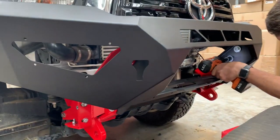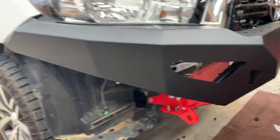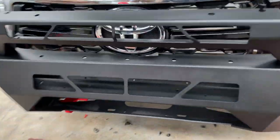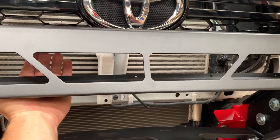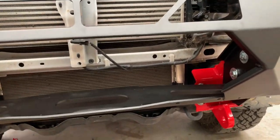Now that we've got the bar in position, we tighten the bolts. This customer is not getting a light, but if you were getting a light, you would put it in from behind before you put a winch on. This customer's not getting a winch either, so we're just going to put the mesh panels on.